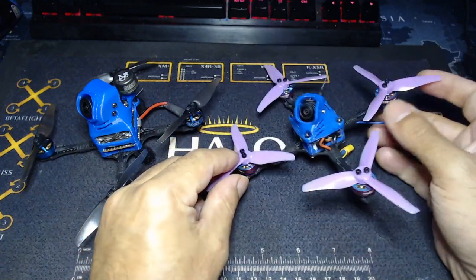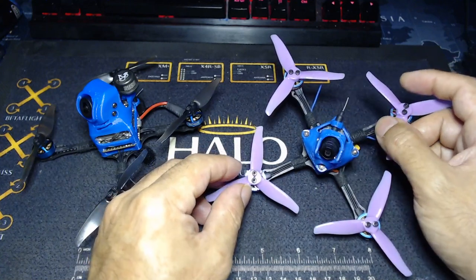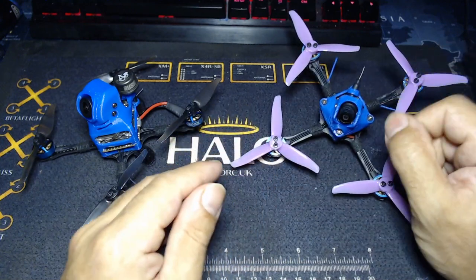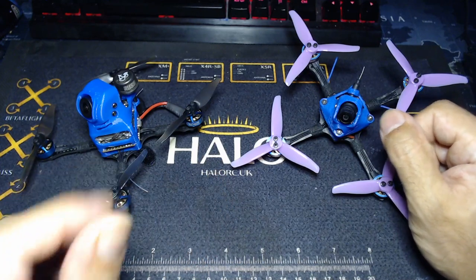I've experimented with a bunch of different props, and of course that's just down to preference. Tri-blades do tend to be a little bit easier to work with and run a little smoother, but I just love the speed, the flight time, and the performance of bi-blades.